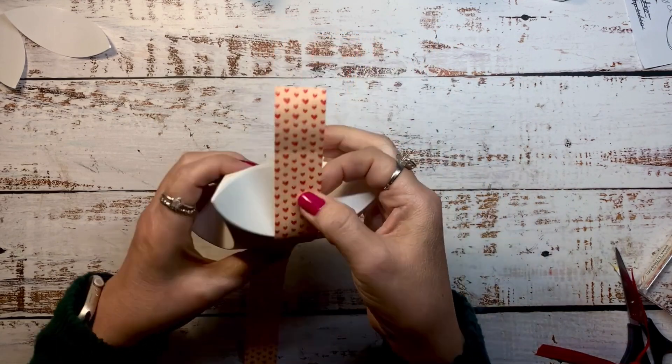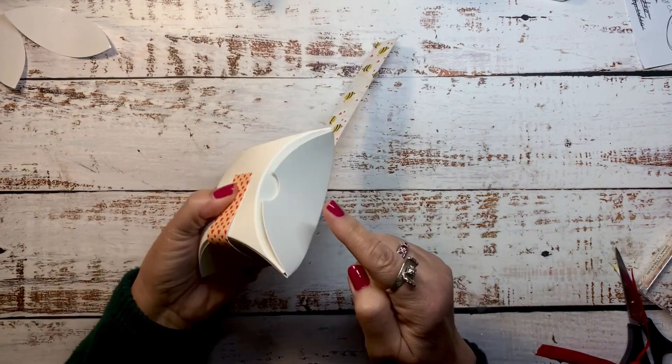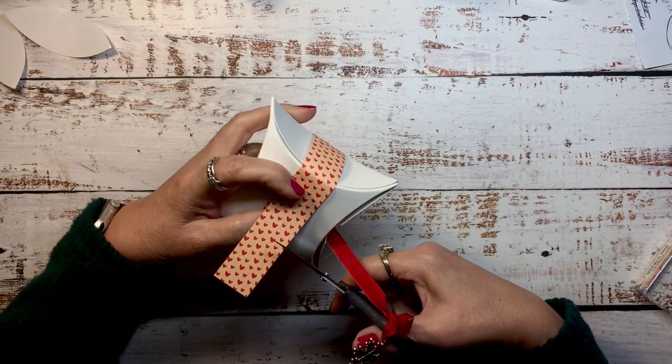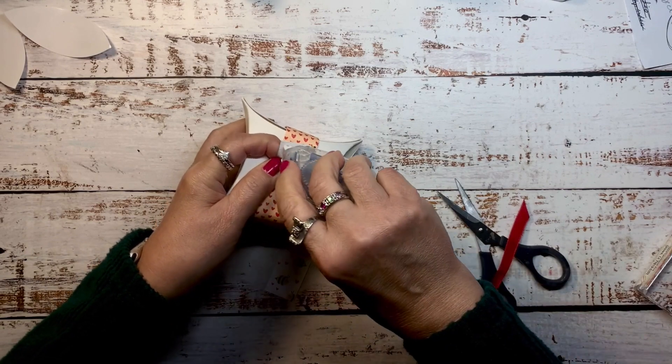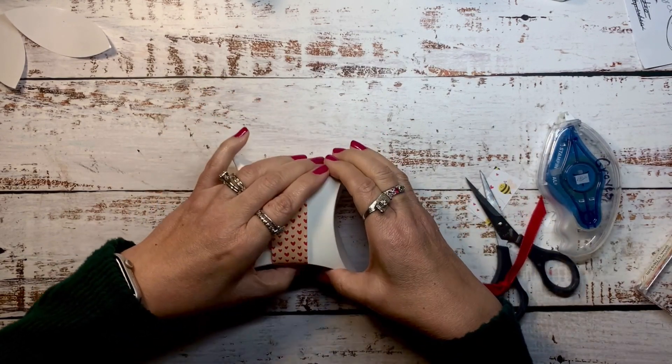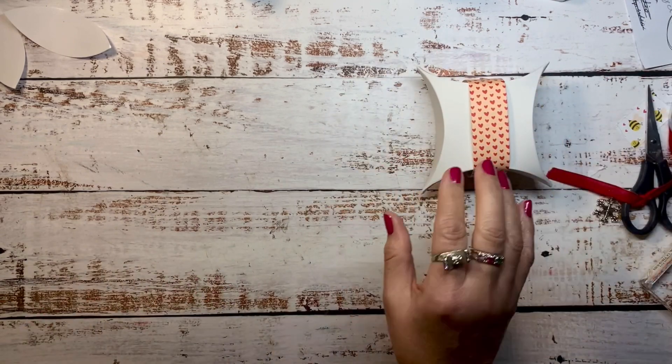Now let's embellish it a bit with a 1 inch by 12 inch piece of designer paper. You don't want to cover the opening so you can get into the box without destroying the embellishment. There I just put a little bit of adhesive to hold the strip around the box.